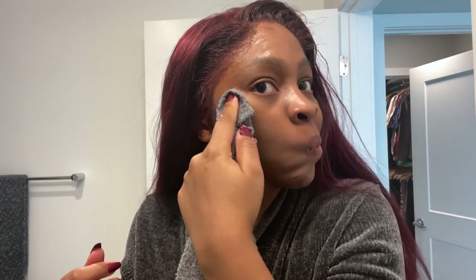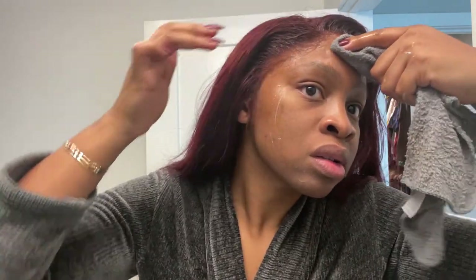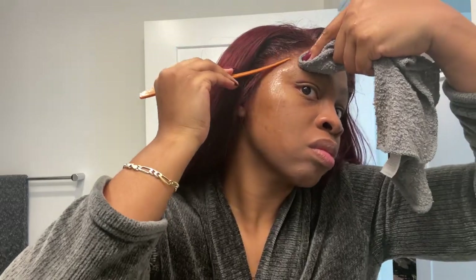Once I'm done with the Got2b spray, the next thing I do is take a rag with some soap and water and just wipe off any of that residue. Obviously I don't want my face to be shiny because Got2b spray can make your face shiny, so I just use the rag, wipe it off, and that's it.